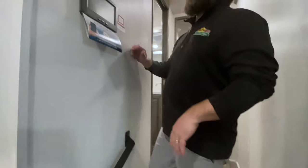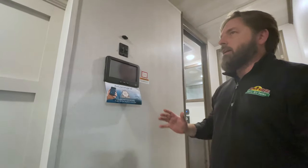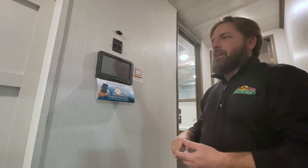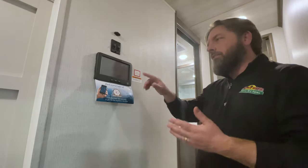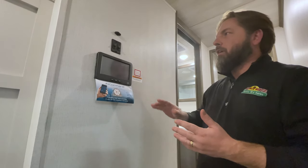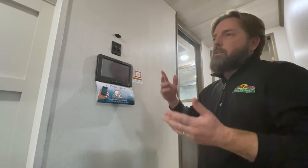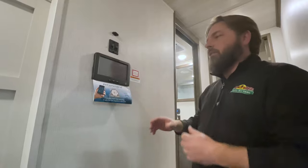We'll move up here so you can see the in-command system. This thing does everything — controls everything in here. The basics like lights and turning on your water heater and different things like that are pretty much common sense stuff you can play around and find. But the few things that people kind of tend to get tripped up on and call for advice — there are a couple of real basic ones.